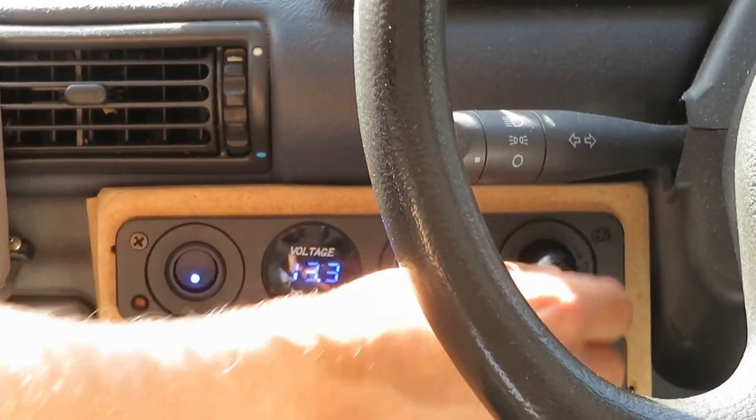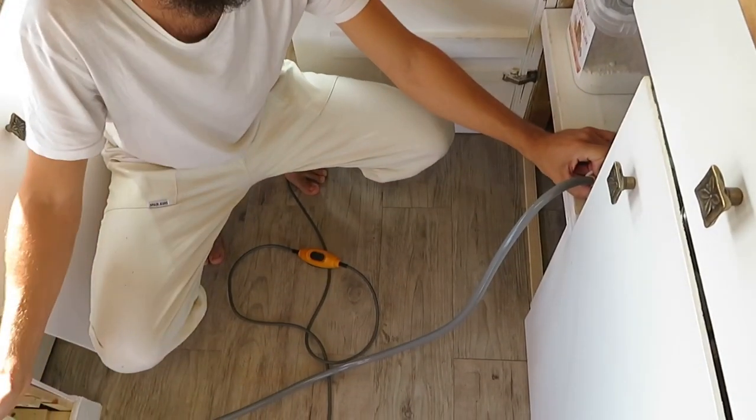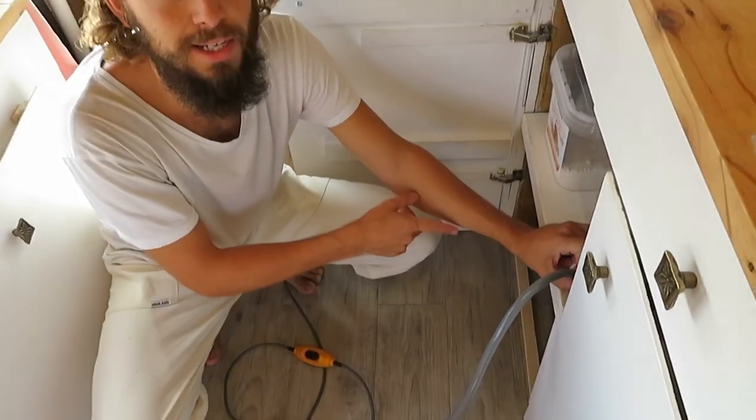Then we plug this in and simply turn this on, and you can hear the water is now being pulled out of the one tank into the other tank.